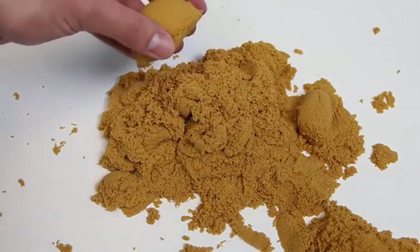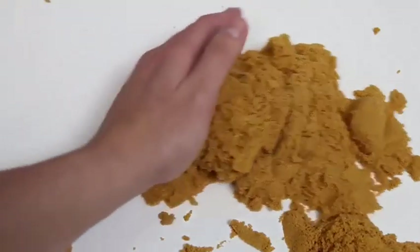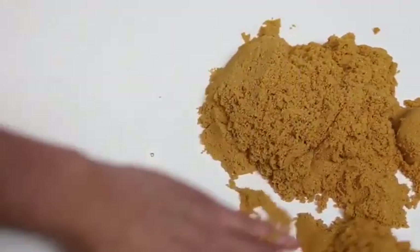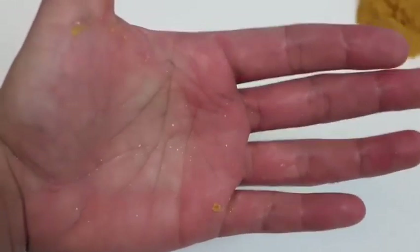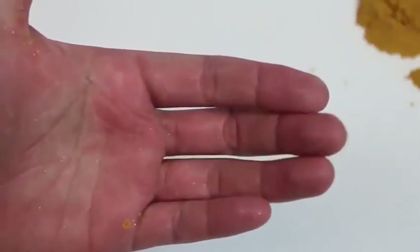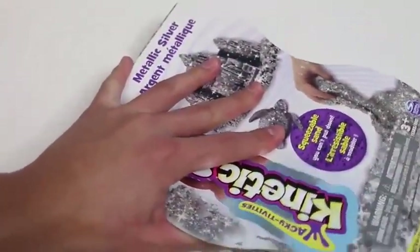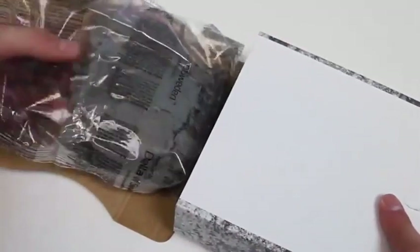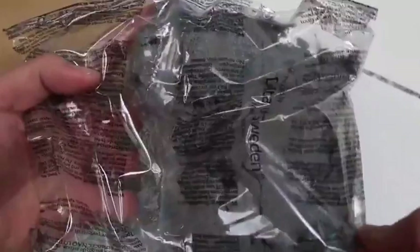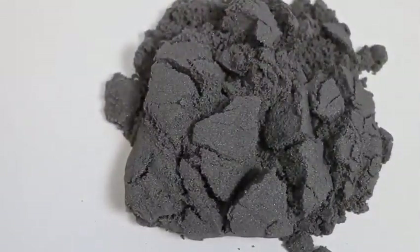It's really easy to clean up and reuse your kinetic sand! When you have large chunks like this, just press it and it's back to normal! Let's do it again! This is fun! Who would have thought cleaning up sand would be this fun? And then we can just slide it over like this! That was easy and mess free! Check out how glittery my hand is! This can be a new fashion trend - glittery hands!